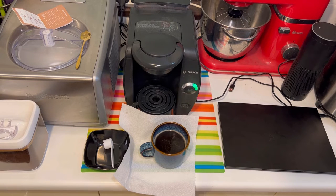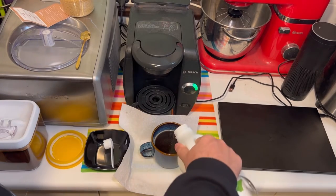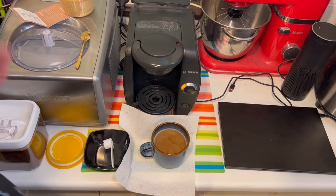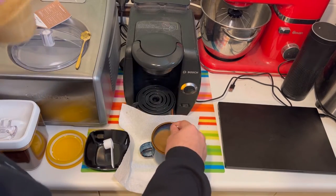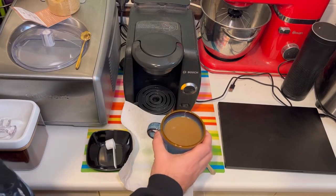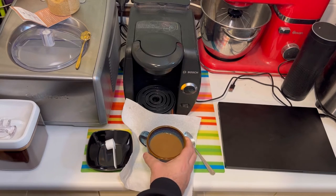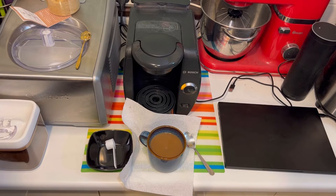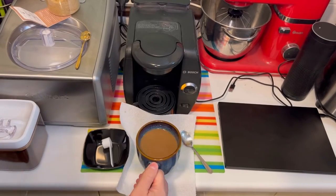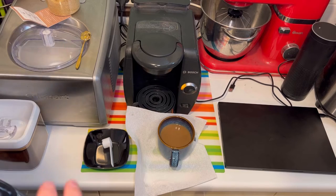I'm going to get a spoon and sugar and see what this tastes like. I'll put in the normal amount of milk — that's not a bad color for that amount of milk, perfectly acceptable. Let's see what it tastes like. Wow, it does taste like this coffee — it's not amazing but it's definitely a cup of coffee. This is a dark roast — it's a French roast, no, it's an Italian coffee, Lavazza.